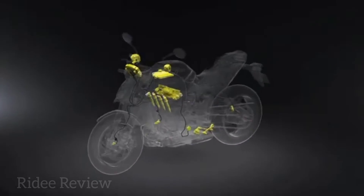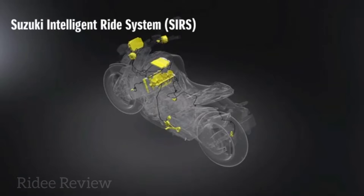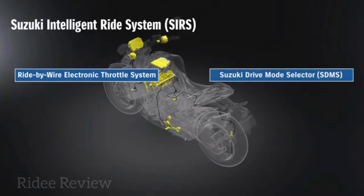An advancement over the previous GSX-S1000 comes with an updated suite of electronics, courtesy of Suzuki Intelligent Ride System, SIRS. A new ride-by-wire throttle makes it possible for riders to more accurately and finely control the relationship between throttle actuation and engine response, especially when allied to the new Suzuki Drive Mode Selector System, SDMS, with which the new GSX-S1000 is equipped.